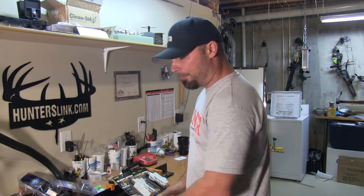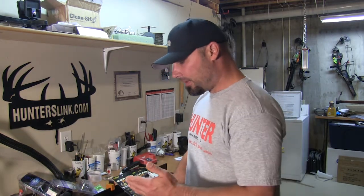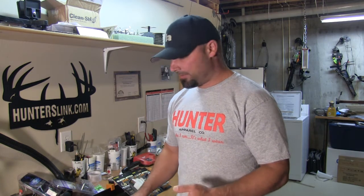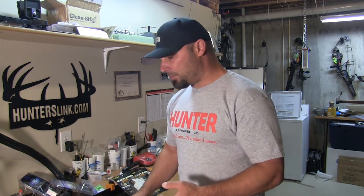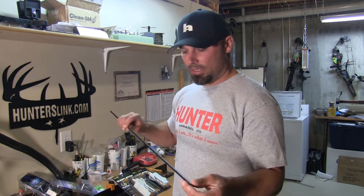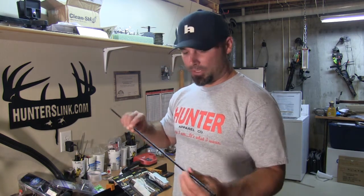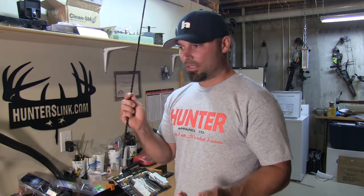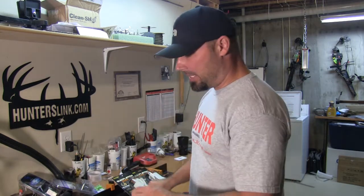What I'm doing is building these arrows from the broadhead back. After I get my arrows cut to the right length and my inserts glued in, I'm going to take each one of those broadheads and spin test each arrow. I'm going to screw a broadhead into each arrow and spin test it to make sure there's zero wobble, or as little wobble as I can possibly get.